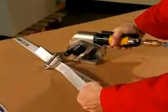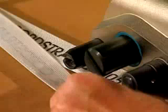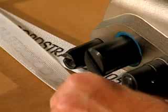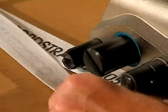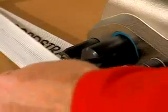Squeeze the handle of the tensioner as this triggers the gripper foot. Place the tensioner on the bottom strap, whereby the bottom strap is fed under the knife assembly and under the gripper foot. Make sure the tensioner is positioned approximately 30 centimeters or one foot away from the buckle.